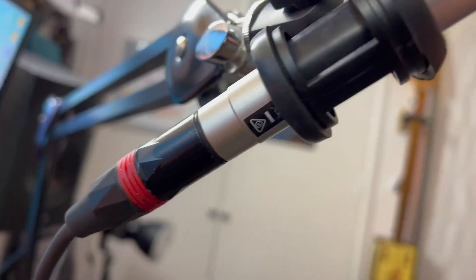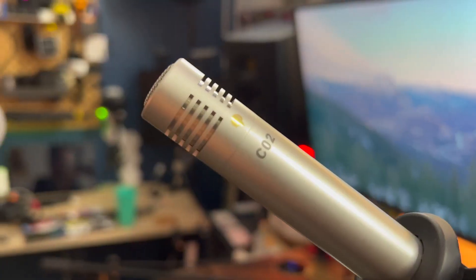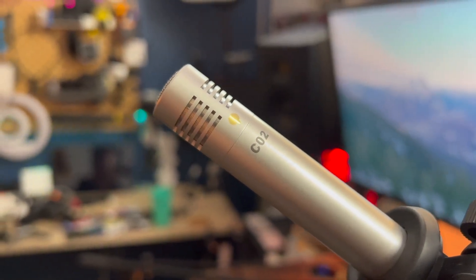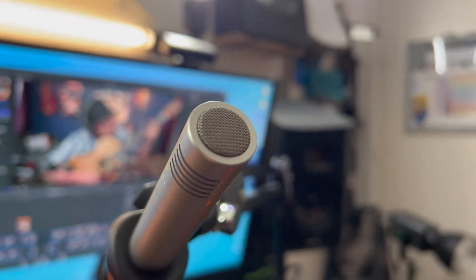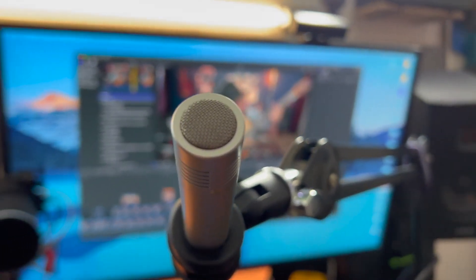Right here is just like a normal musician's microphone stand, and then right here I have the PSA arm from Rode — your typical podcasting microphone stand. The CO2 features a frequency response of 40 hertz to 20 kilohertz. The tight cardioid polar pattern captures audio in front of the microphone while minimizing pickup from the sides and the back, eliminating ambient noise, increasing isolation, and reducing feedback.